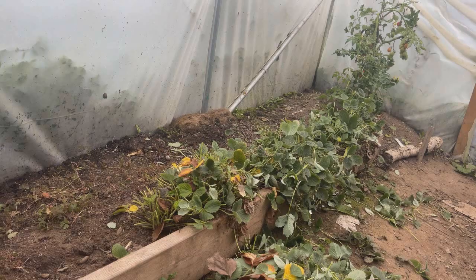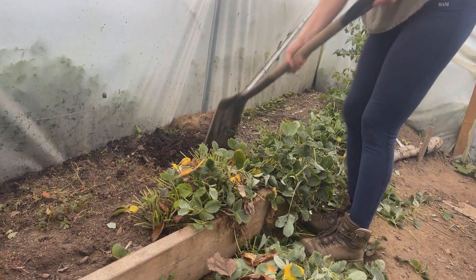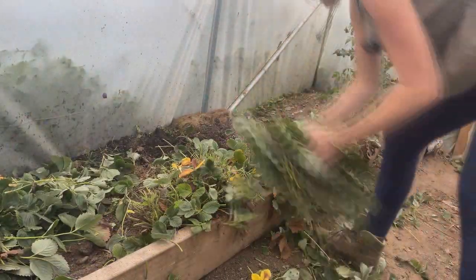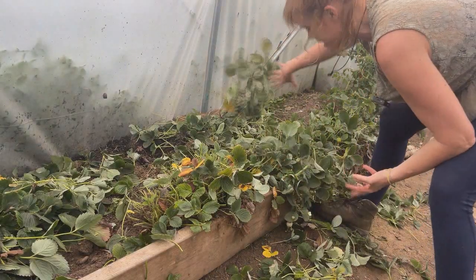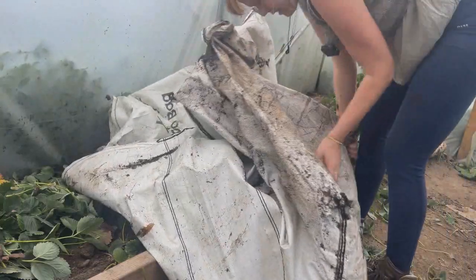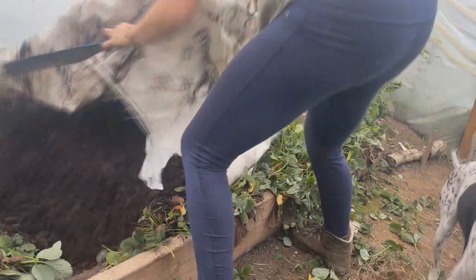Now this is the bed with the strawberries hacked back. It looks a bit of a mess but you actually get to see more. I'm a lazy gardener so I've come up with a really sparky idea — I'm just going to chuck these leaves here, which I've just chopped off from the strawberries, and layer them on top of the mushroom compost.